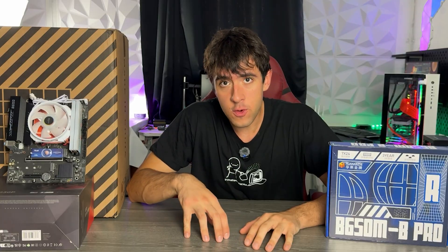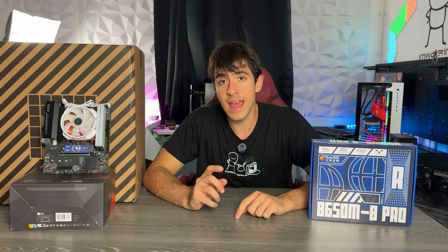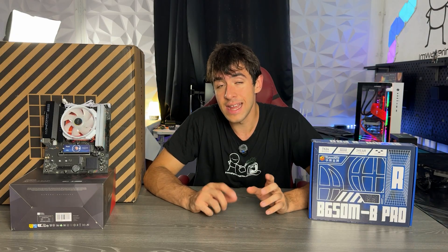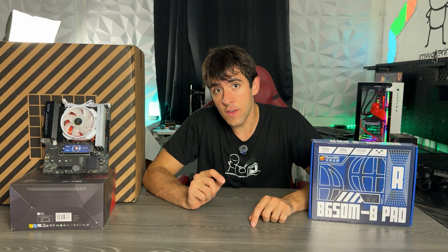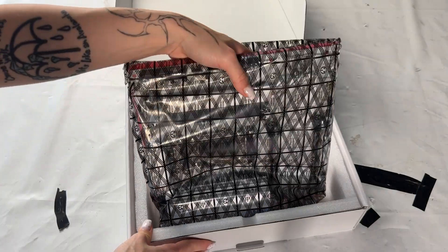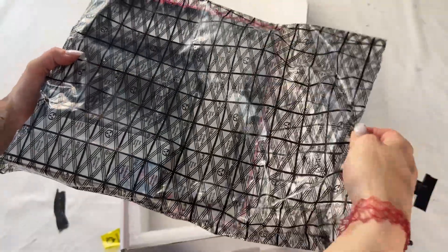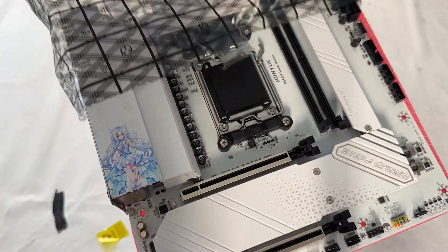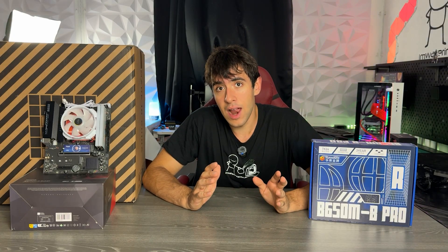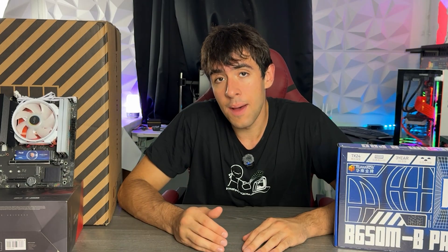I have been reviewing quite a few of these AliExpress motherboards and we actually found one which I believe to be an absolute steal — the Cinghue B650M Snow Dream. Problem with that motherboard is it's still very good but it went up in price. When I reviewed it, I was saying it was an absolute best buy and it was going to destroy the competition. It turns out a lot of people bought it and it went up in price.